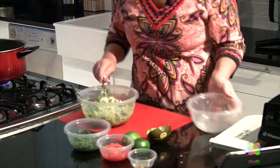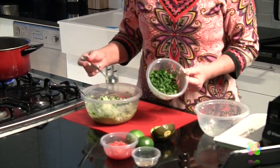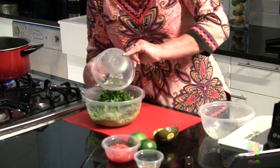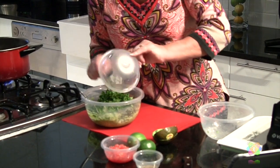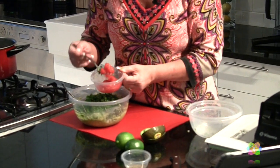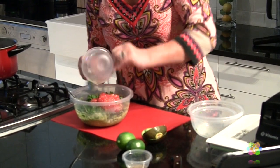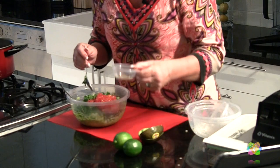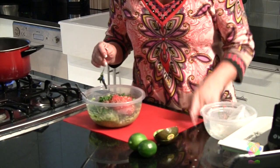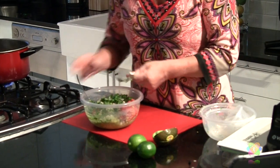Next we're going to put in about three tablespoons or so of cilantro. I like cilantro, so I might be a little bit heavier on it — I've just minced it up. Now we're going to put in one medium sized tomato that I've also put through the Vidalia Chop Wizard so it's nice and minced. Our seasonings are salt and pepper. You can get all of these recipes on my website, so don't worry about having to write it down right now.